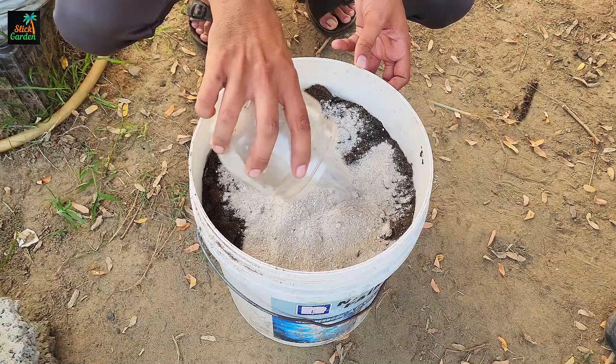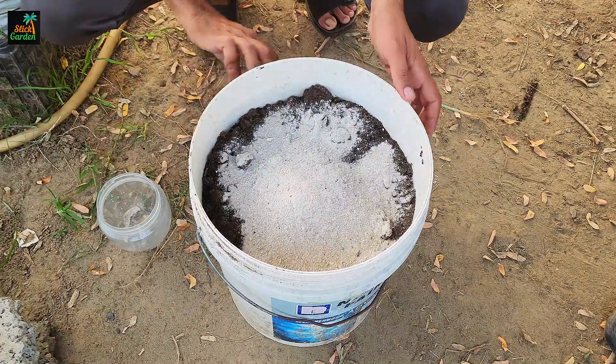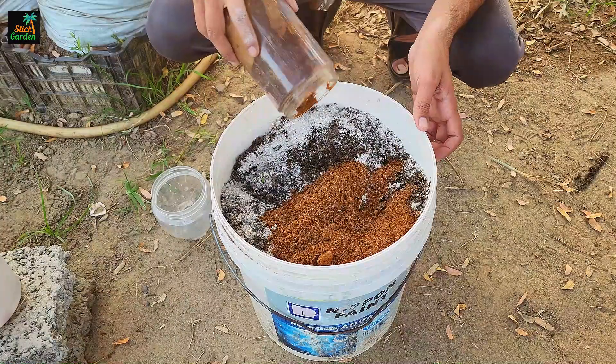Instead of mixing bone meal and neem cake powder directly into the soil, combine 1 cup of each with compost. This will result in a nutrient-rich blend ideal for garlic.